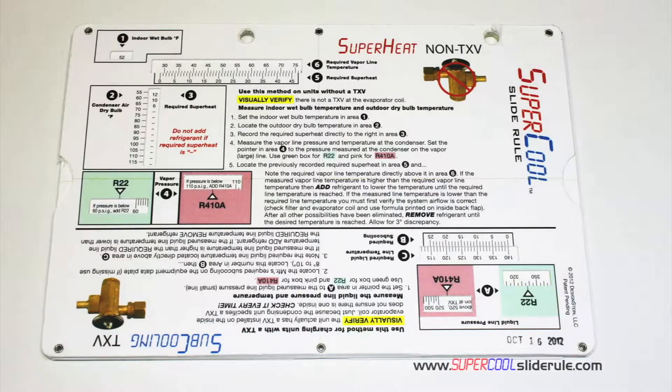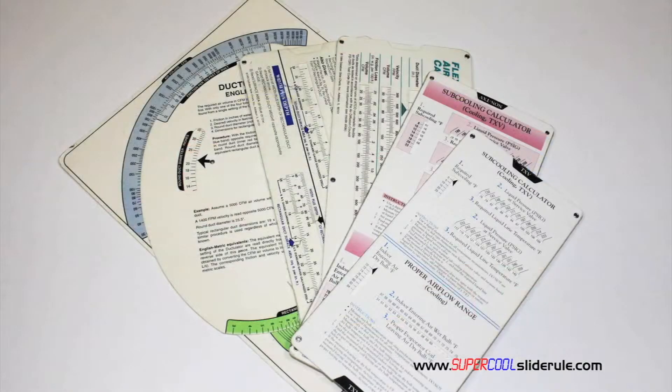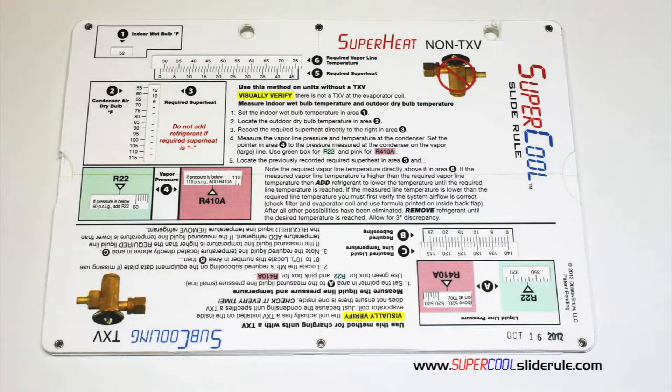I would like to take a minute to introduce you to the coolest tool in the HVAC industry. Historically, technicians have carried four or five different slide rules — one for R-22, one for R-410A, one for metal duct sizing, one for flexible duct sizing, and yet others for diagnostics or troubleshooting. Thankfully, those days are gone.